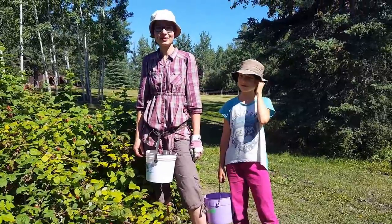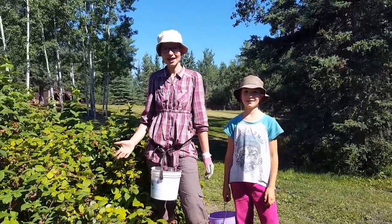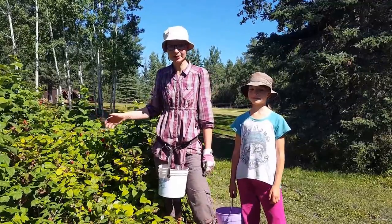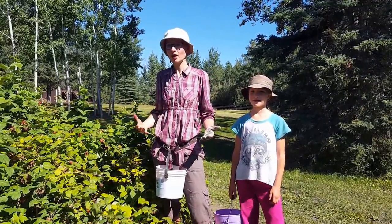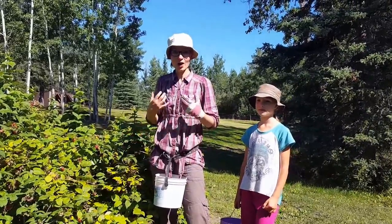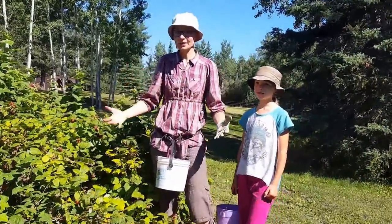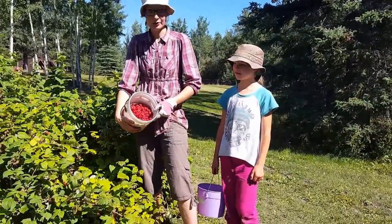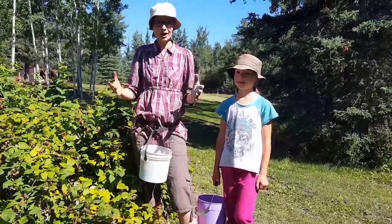Hi everyone, I'm Rita Peterson with Everything Homemade. We are outside here by our raspberry patch and we've been picking for the last hour. I said to myself, why not film here on how I pick raspberries — maybe it would help somebody else. So I've got my bucket here halfway full, and I have some tricks and tips to share.